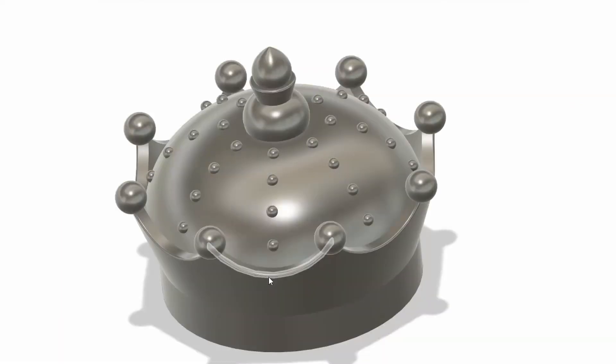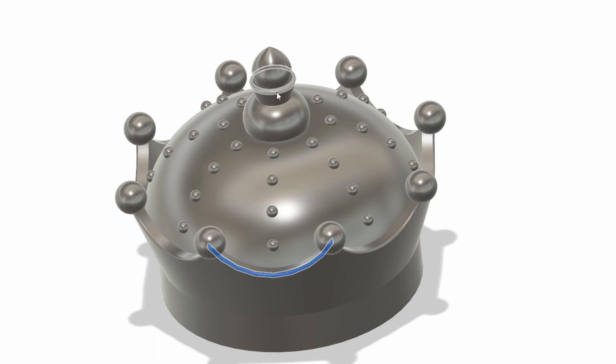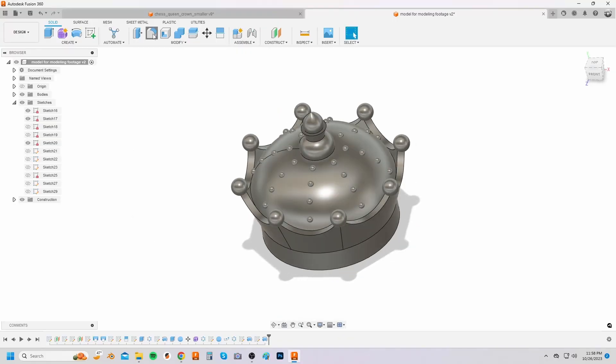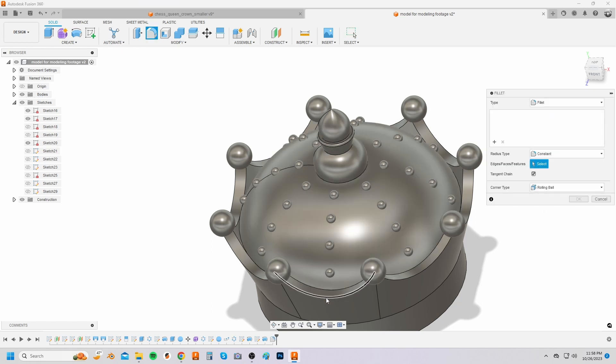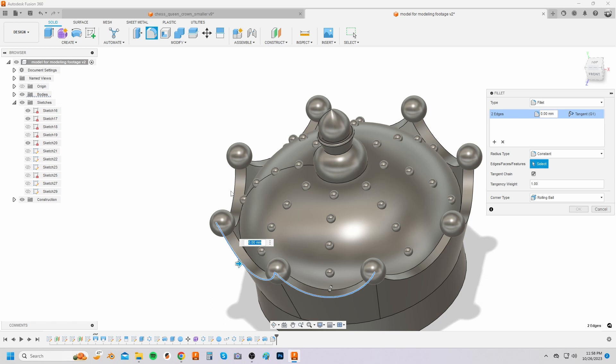Phase 6 is softening the edges using the fillet option. Select fillet from the modify drop down menu and select the edges that you want to soften. I made the radius of the fillet 1 millimeter.